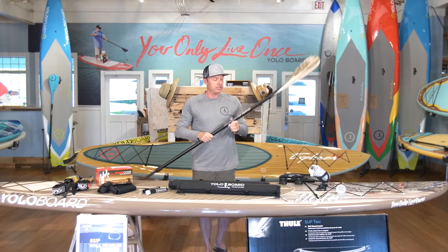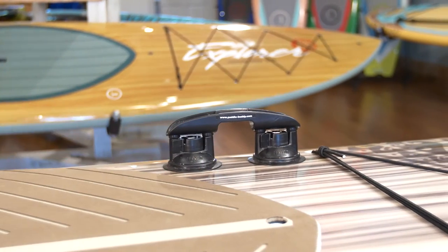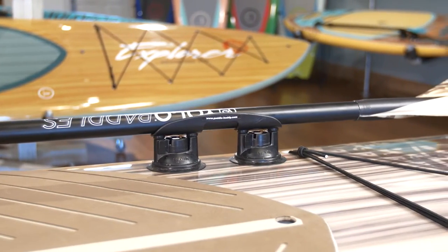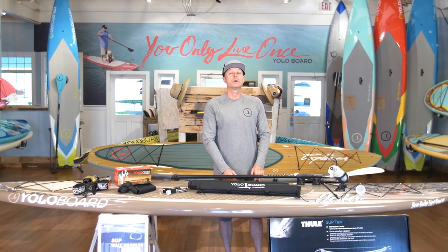When you're carrying your paddle you can always put it in the paddle buddy. The paddle buddy suction cups right to the gel coat of your board. It makes it easier for you to store your paddle when you're walking to the water, or if you just want to chill out for a while and make sure your paddle doesn't float away.